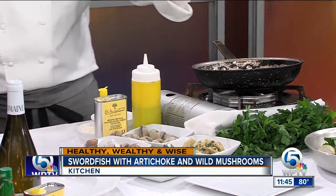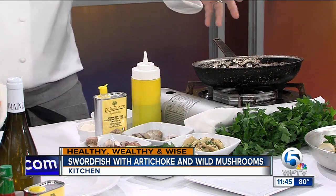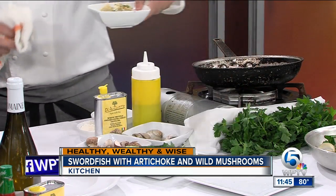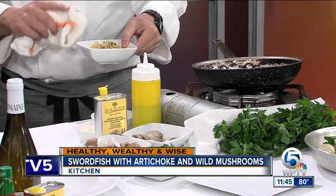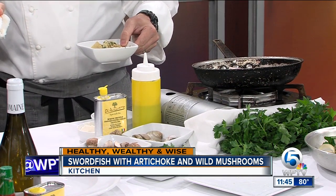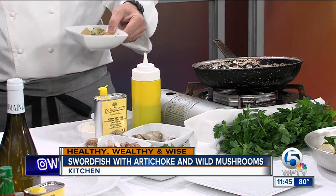We'll add some cremini mushrooms — creminis are like baby portobellos. We'll add some fresh little neck clams, again from Florida, five or six. By the time you flip the fish, steam it, and make this beautiful artichoke broth — made with toasted garlic and artichoke hearts, which are super good for you, one of the highest fiber vegetables — you just deglaze the pan with that, throw a lid on, and after a few minutes the clams open, the fish is cooked, it's delicious. Add a little kale or spinach, whatever you like.